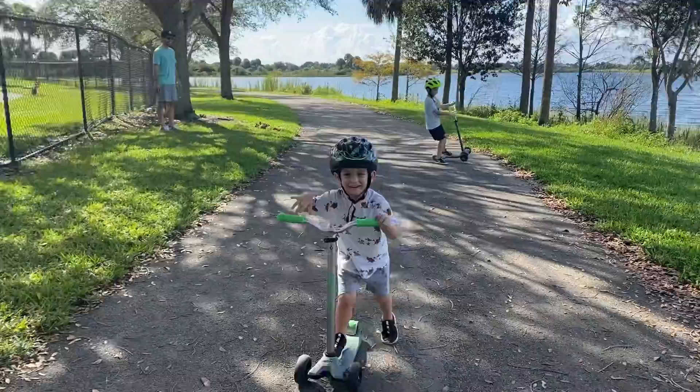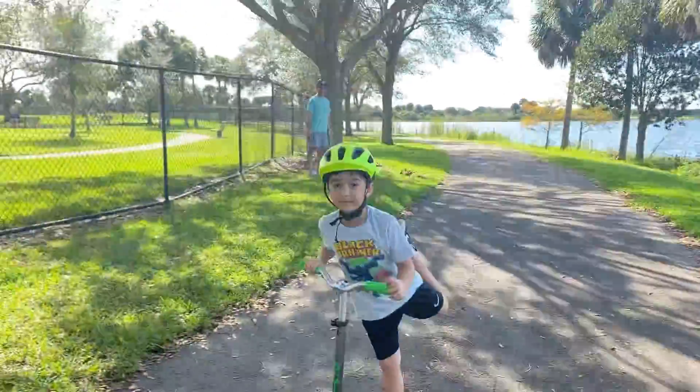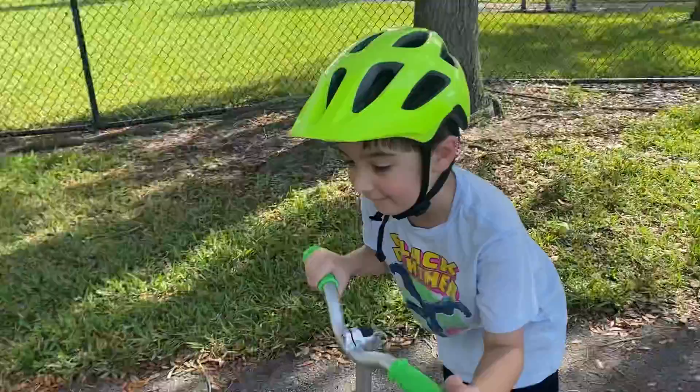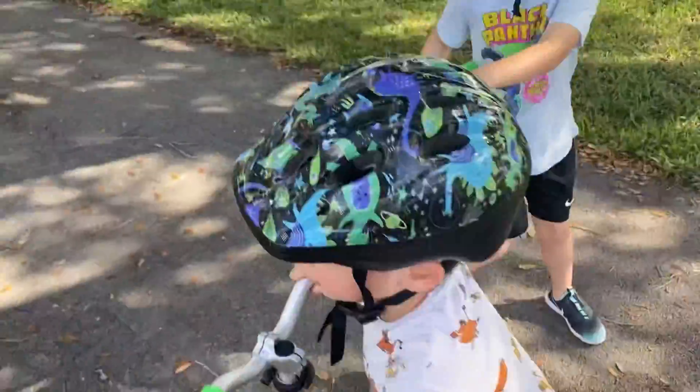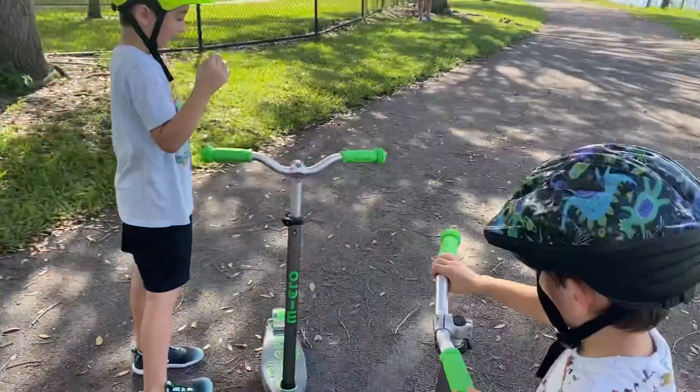One leg? Yeah. And look. Oh, the one footer trick. Let's see — can Leo do it too? Yeah. Let's do a double one footer trick. Let's go.